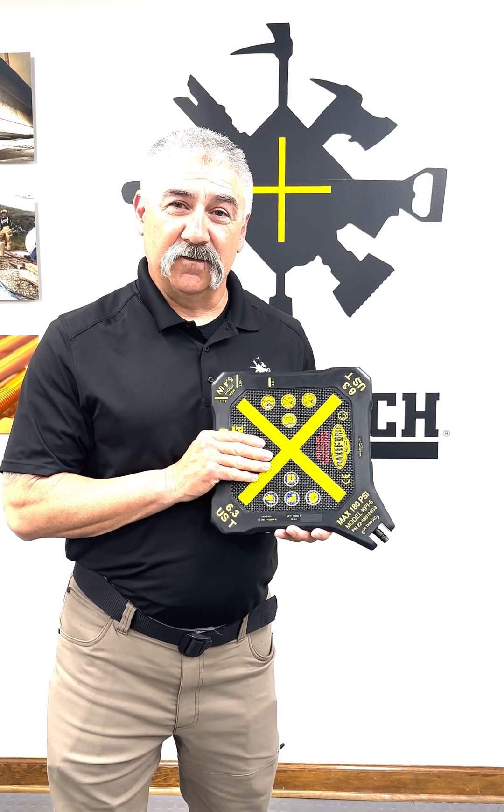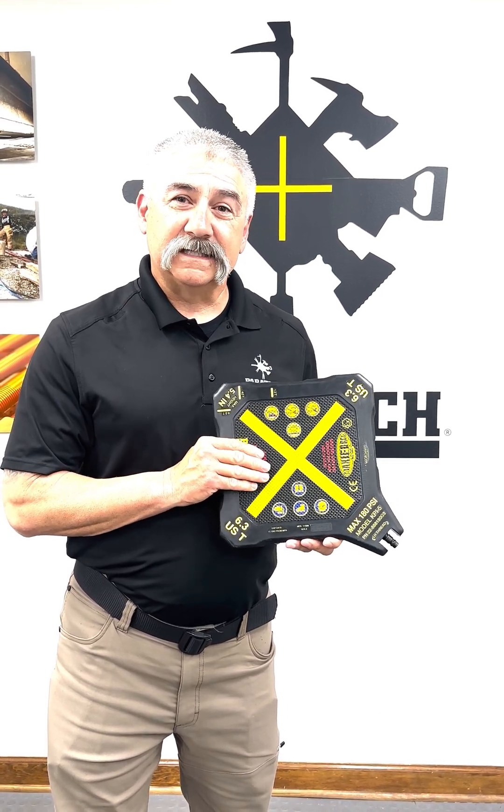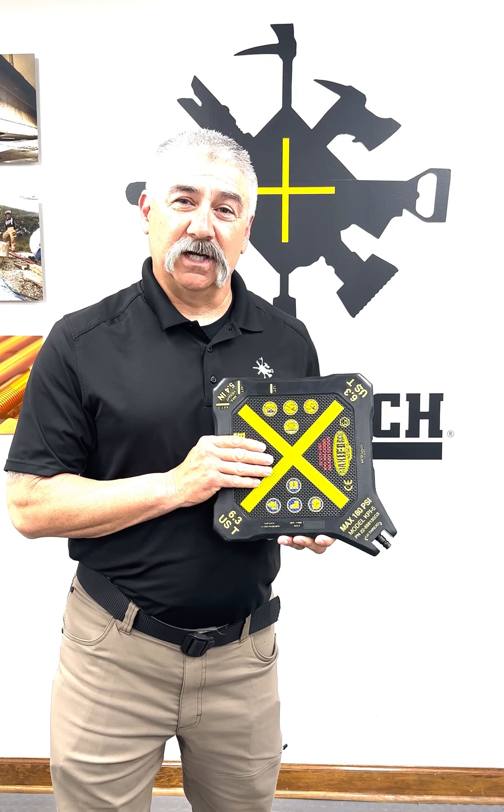If you have current airbags that you're unsure of when they were manufactured, you can go to paratech.com, click on the bag check feature, and enter your serial numbers from your bags.